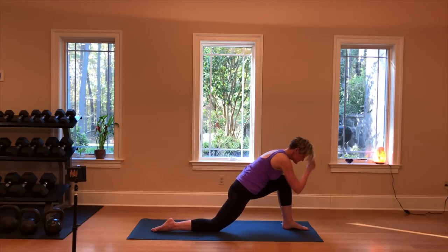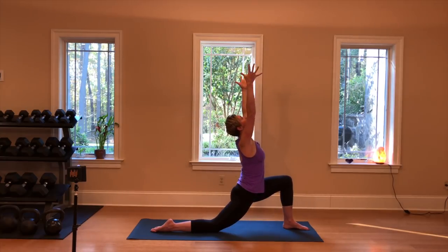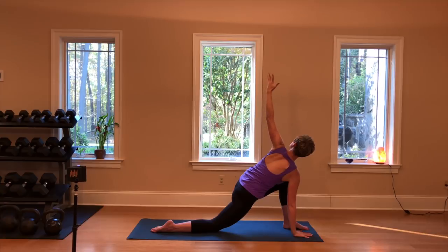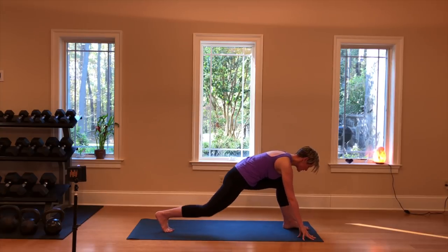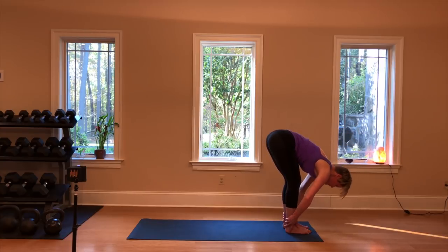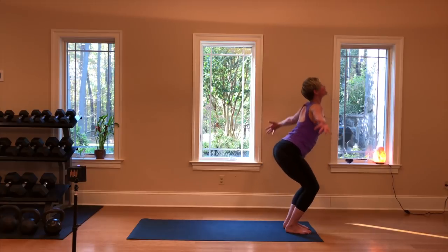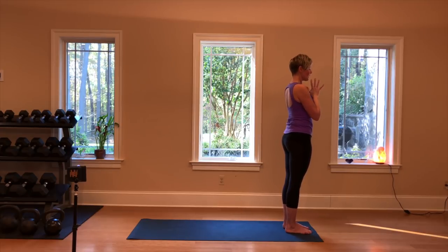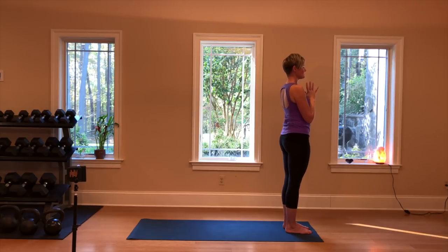Then coming back up, stepping the left foot forward between the hands once more. We'll come up to the knee and take a big breath in as we lift the heart. Then exhale — the right hand now comes inside of the left knee as we turn to the left. Again the option to bring the hand down if it doesn't feel good for your shoulder or your back. Then bringing that hand down, curling the back toes under to lift the knee, stepping forward — forward fold. Inhaling half lift flat back, exhaling round down. Inhaling lifting the head and heart first to come up, and exhaling the hands to chest center, closing the eyes, grounding the feet into the earth below you. Then blinking the eyes open and releasing the arms.